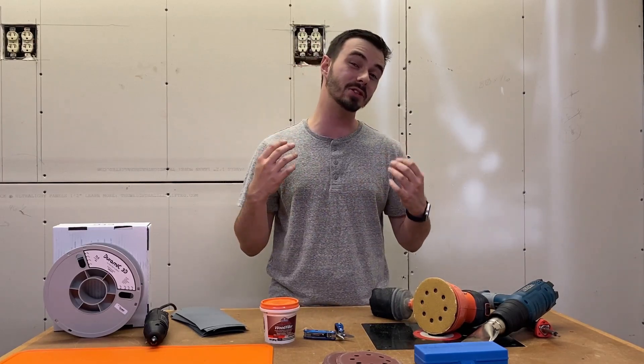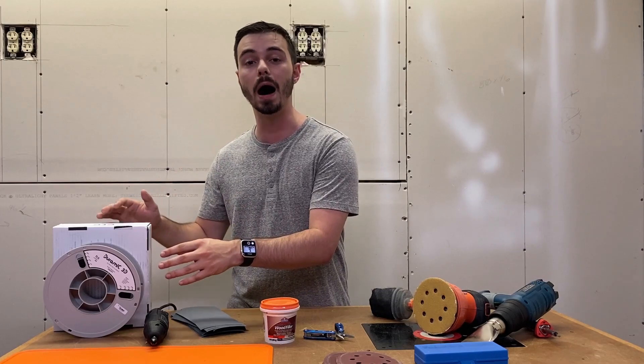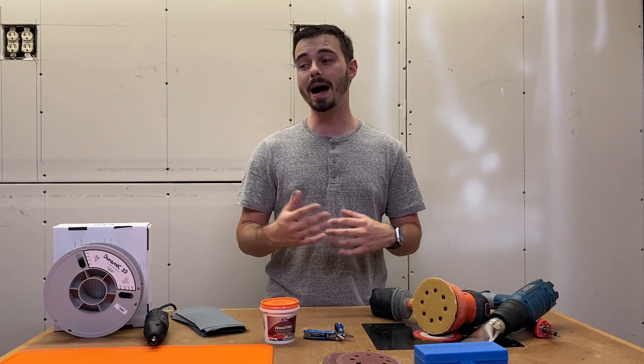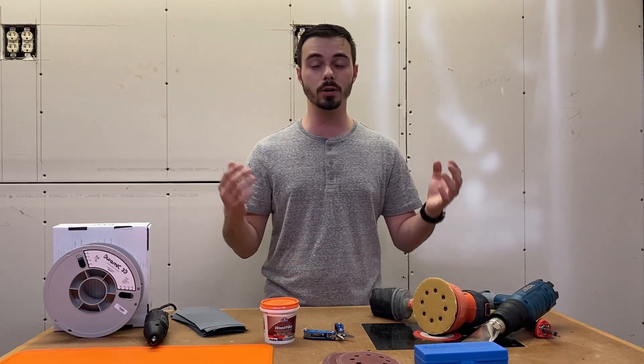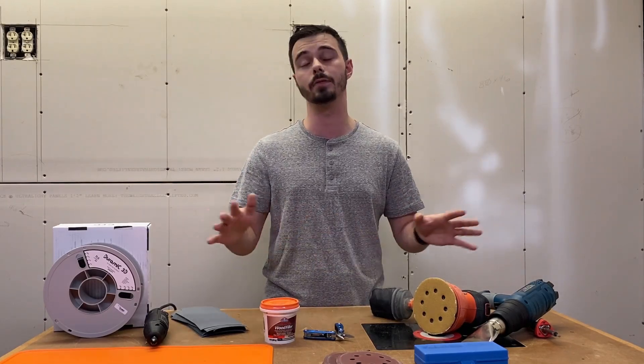Two more items worth mentioning: first, get some safety glasses. When you're sanding or working with stuff, debris can fly into your eyes. And last but not least — not really a tool, but essential — is filament. It's really important what kind you get. I highly recommend PLA+ by Duramec for large, bulky cosplay prints — it's one of the more expensive filaments but it's never failed me and gives the cleanest results. For basic PLA prints, I love Amazon Basics filament — it's the cheapest and the quality has been great compared to several other brands I've tried. Both are linked in the description.